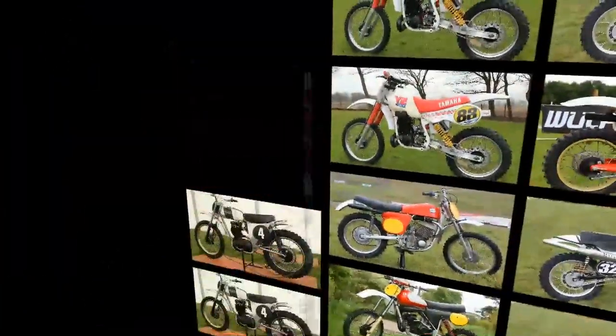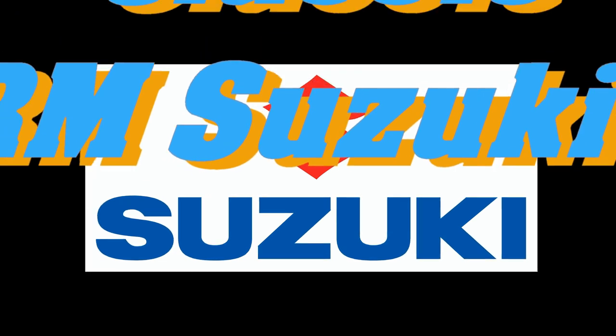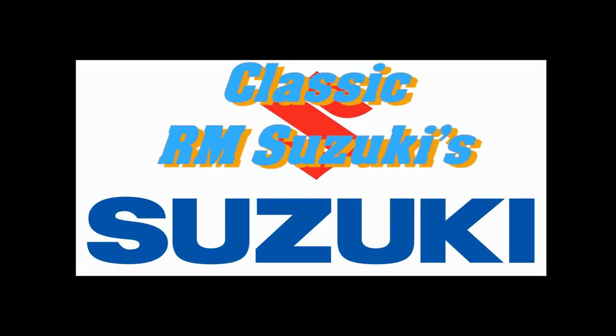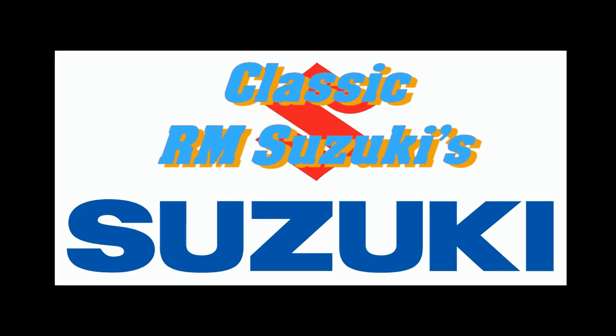In this next featured video we're going to take a look at four examples of those iconic Japanese yellow racers, so stick around as we check out some excellent RM Suzukis.